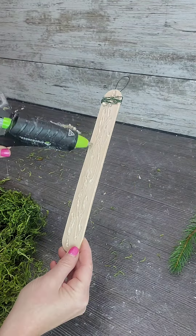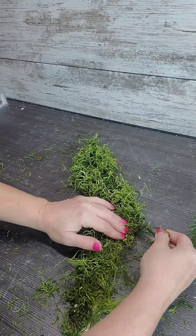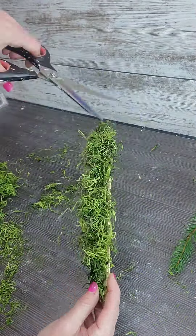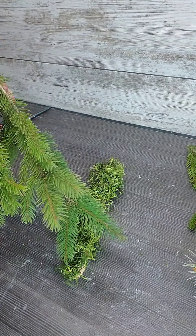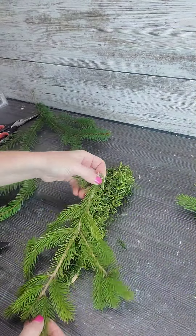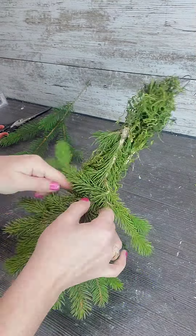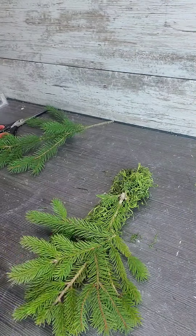I'm going to cover the popsicle sticks with some artificial moss, and then I'm going to start layering it with some greens that I cut from my trees in my yard. This is a lot easier to do with some paddle wire. I'm just layering it, filling in the spaces, and removing the little bendies that I don't want, attaching it all with wire and securing all the pieces I layered.